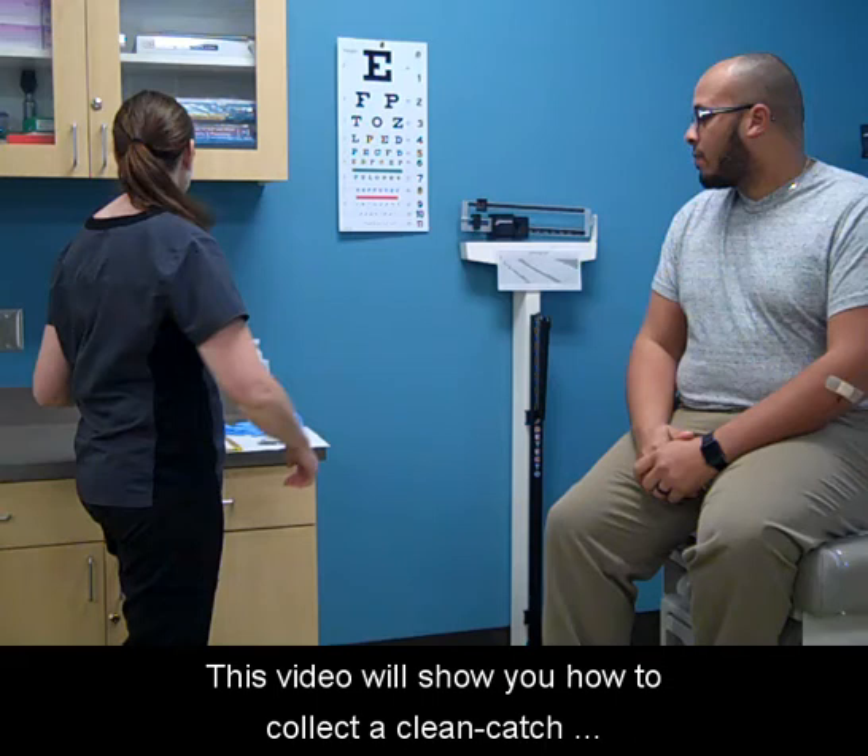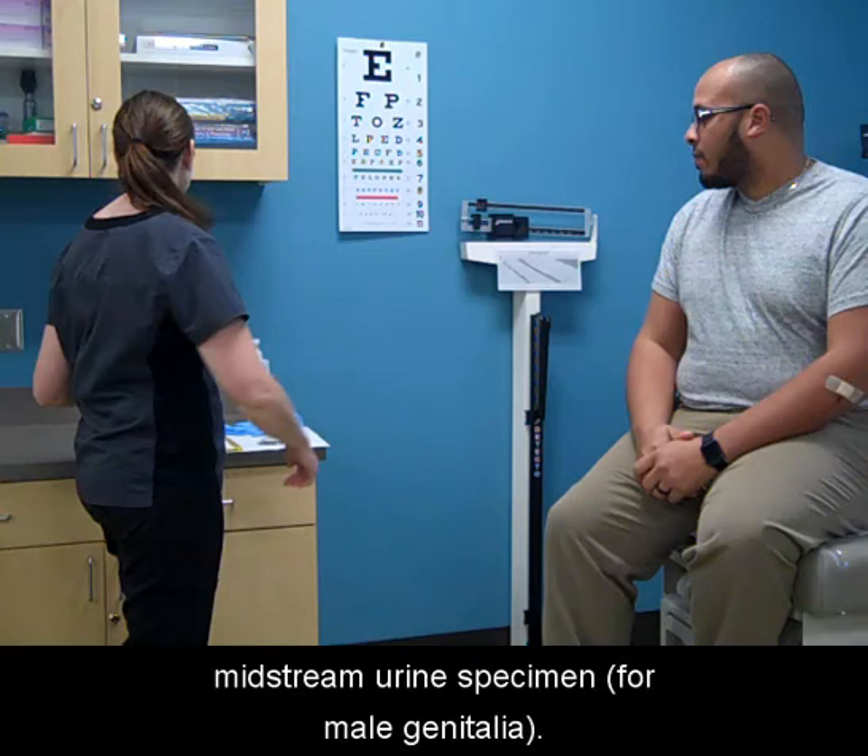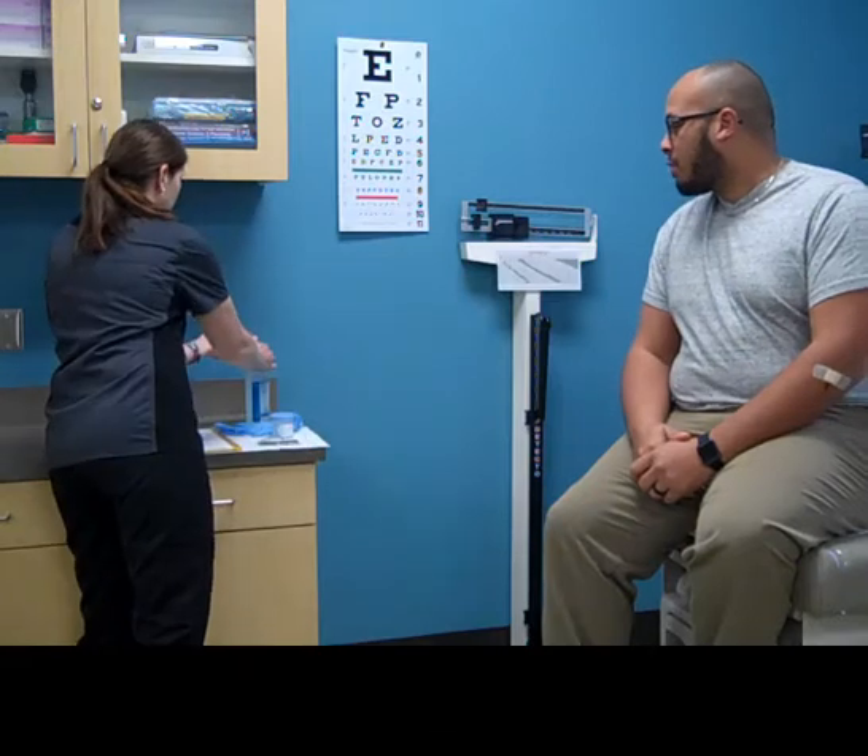This video will show you how to collect a clean-catch midstream urine specimen. Wash your hands.